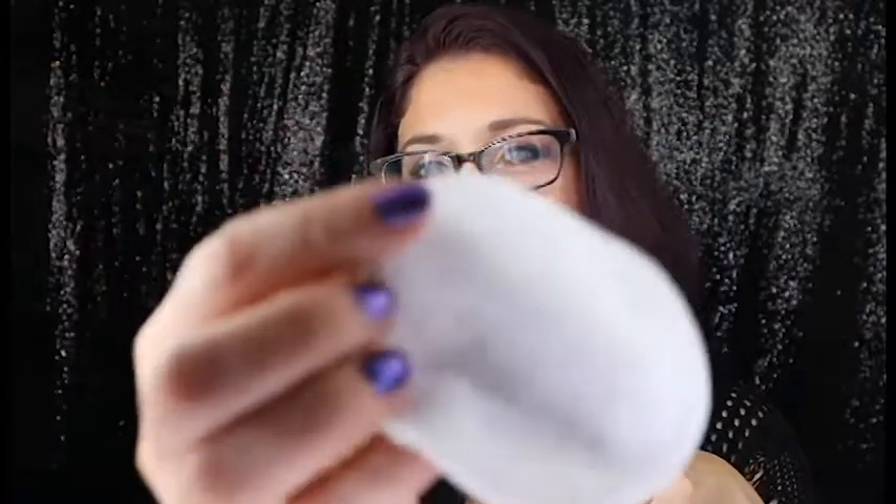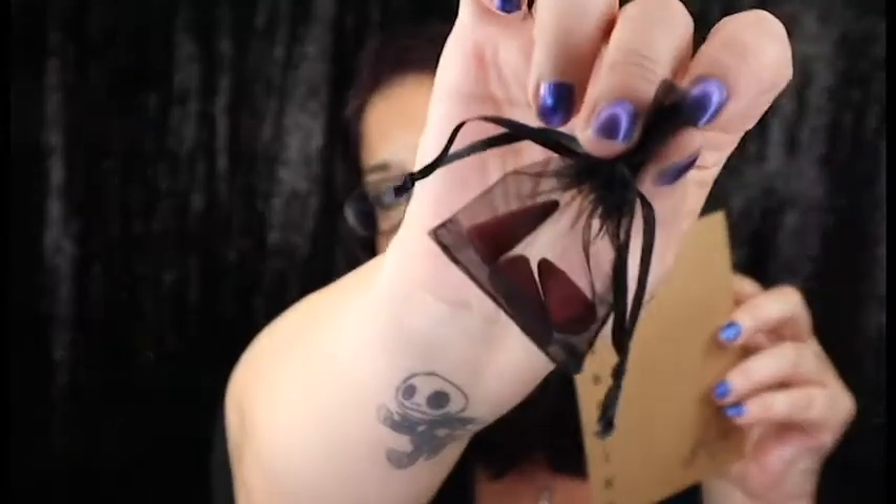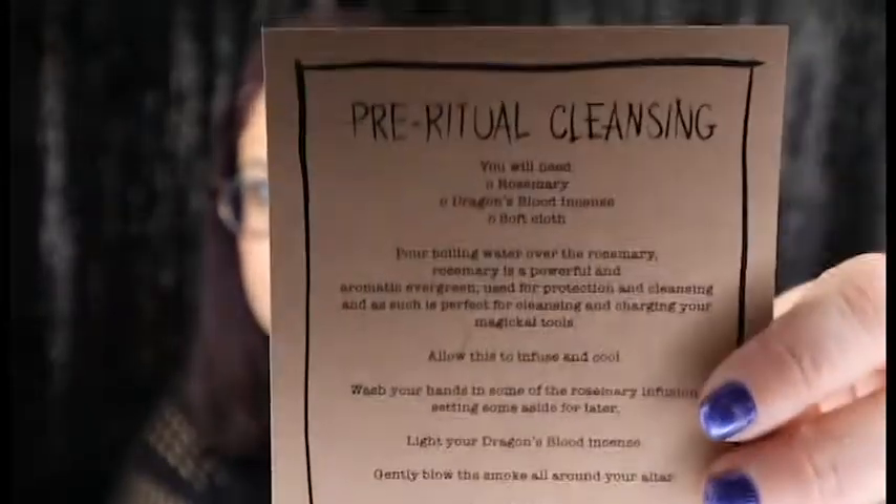There are directions right here. This is a Pre-Ritual Cleansing — you will need Rosemary, Dragon's Blood, and Scent in a Soft Cloth. They gave us a soft cloth that looks like what you would use on your face. And then we have some Rosemary, and some Dragon's Blood and Scent. This explains how to use it — it's actually a spell kit. I love these; everything you need is inside and it's very convenient.